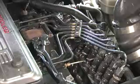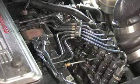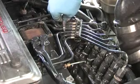Next, we'll want to mark the location of the AFC housing. If it is lined up with the top of the fuel pump, then just take note of that and reinstall in the same place. To be confident, we're going to use this tool to scribe a line on the injection pump and the AFC housings.